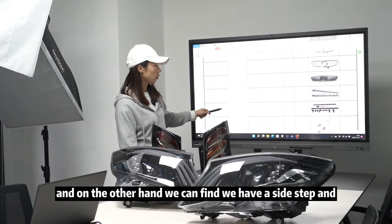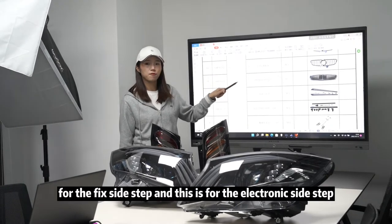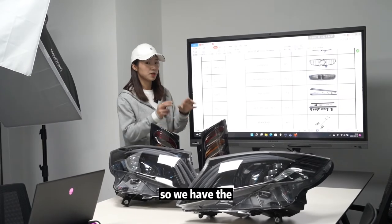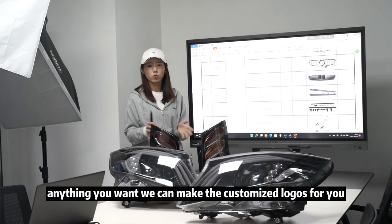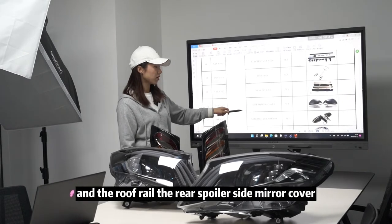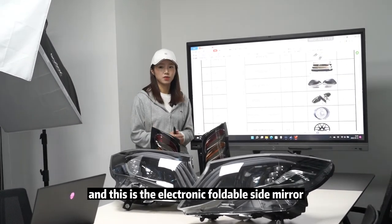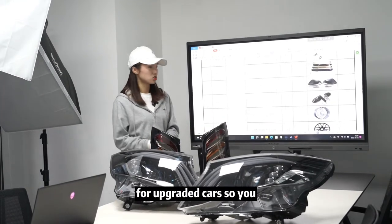We have the side step — this is the fake side step and this is the electronic side step. We have customized logos on the side step; anything you want, we can make customized logos for you. We also have the roof rail, rear spoiler, side mirror cover, and an electronic foldable side mirror — a complete upgrade changer for the car.